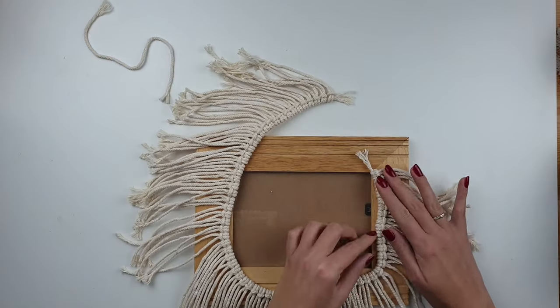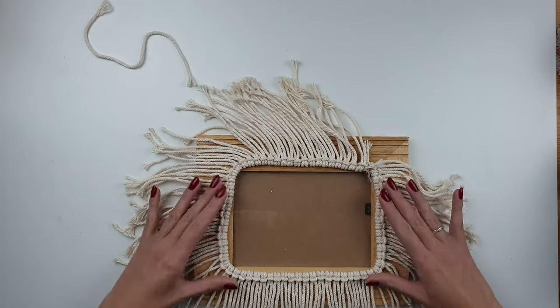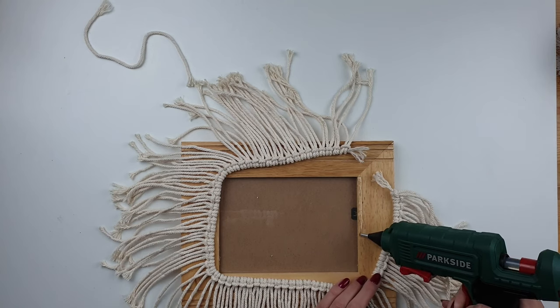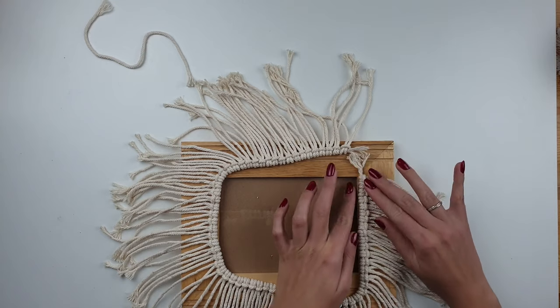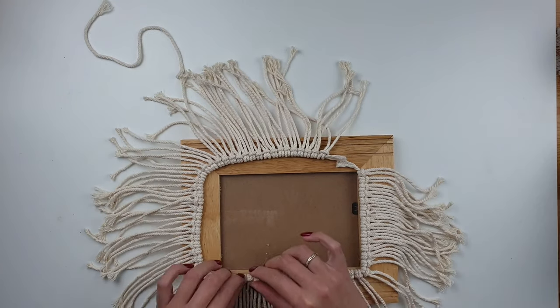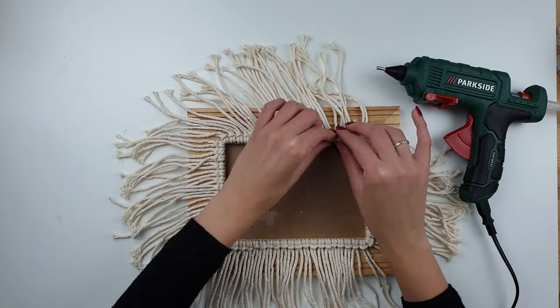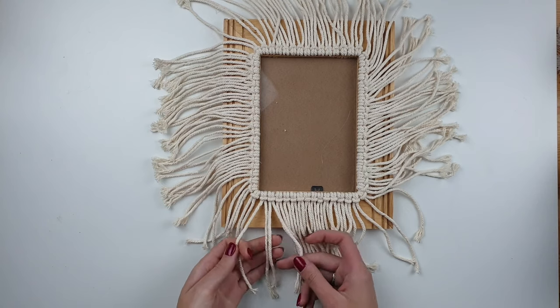When I've added all of my small cords, it's time to glue it to the frame. To do it I'm using hot glue. The other knot I'm using in this project is the square knot — also super easy.